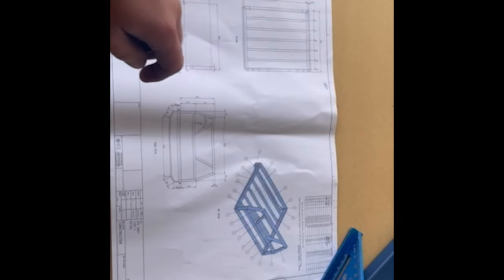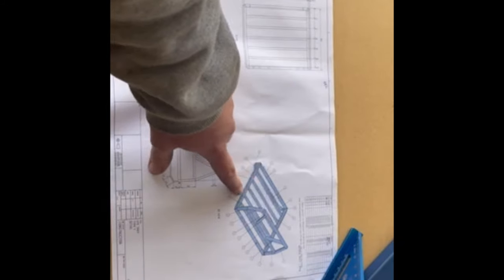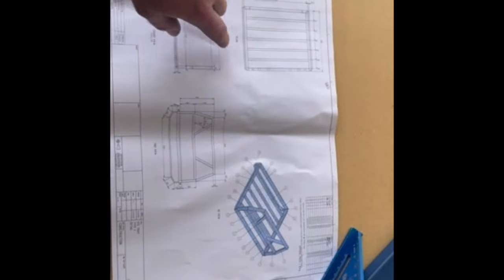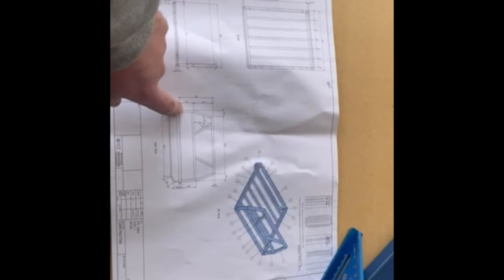Alright, so let's start cracking on building this tray. First we'll check out our plans and then we'll see what we're doing. Here's our plans for the tray that we'll be working with. You can see our 3D view, our front headboard view, side view and also top view. Pretty in-depth plans, pretty straightforward and easy to follow.